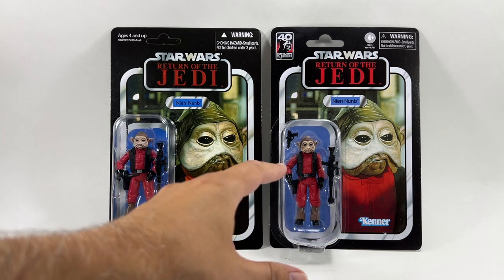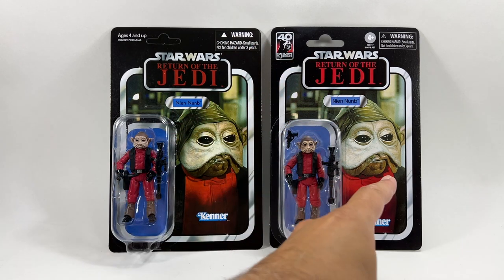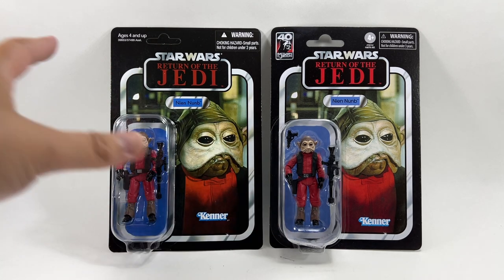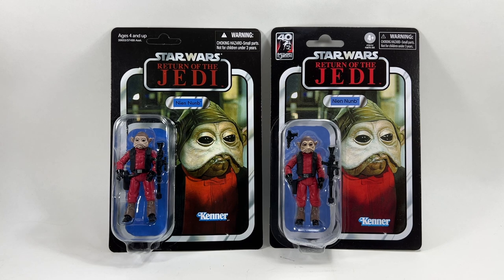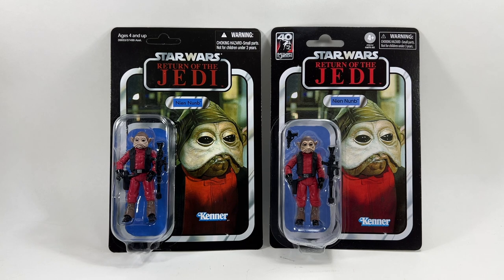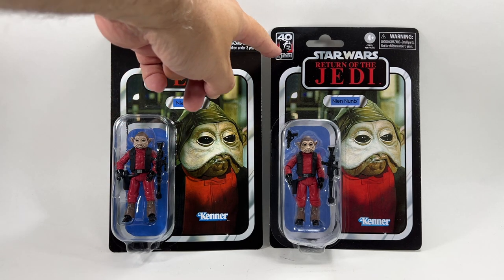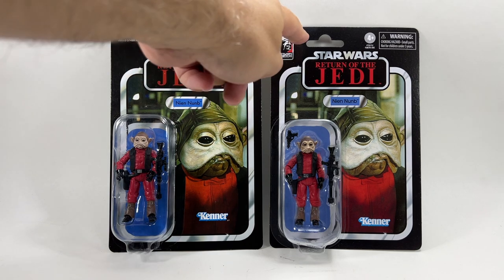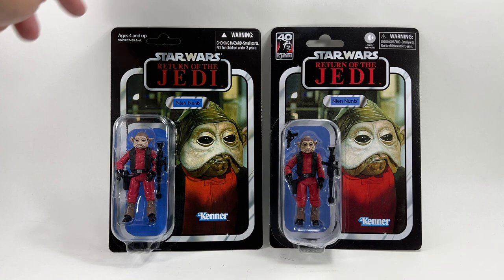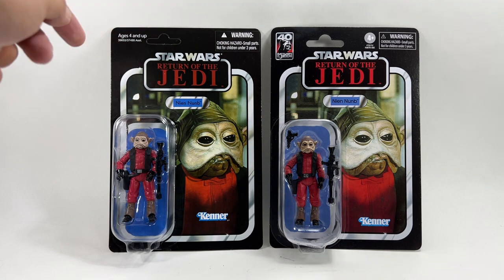You can see straight away the one on the right is a lot brighter. The image is cleaner — the original almost looks like the contrast isn't correct, maybe overexposed. The one on the right looks a bit cleaner, a bit better than the original. That's pretty much the only difference apart from the 40th Anniversary logo. They've had to move the '4+' label over because it would usually be where that logo is, and there's the ages 4 and up on that one.